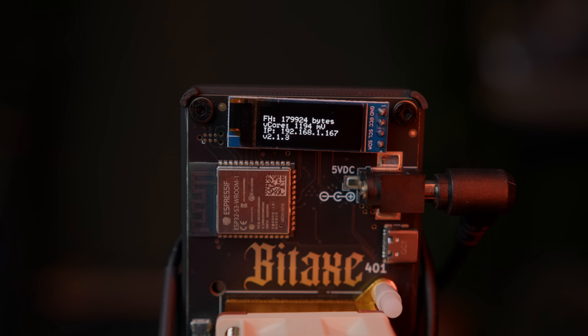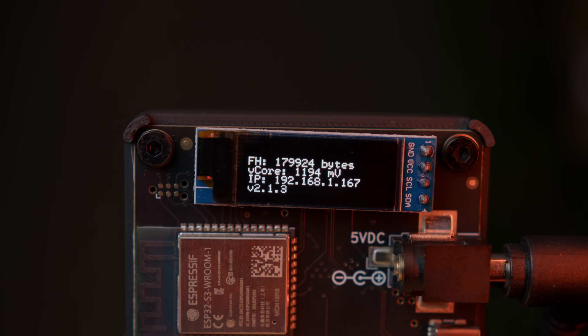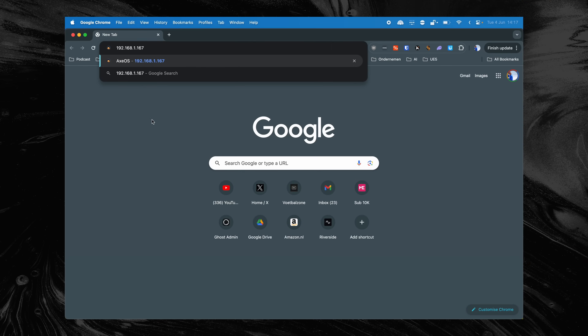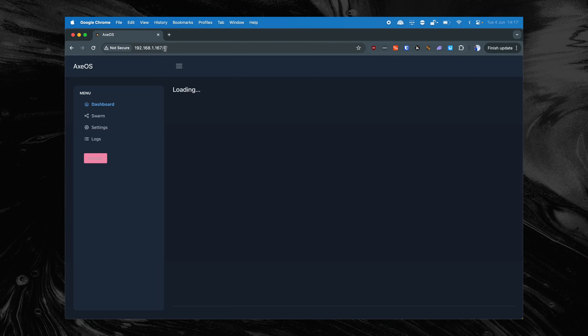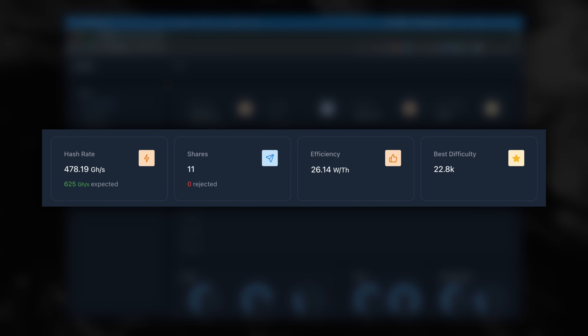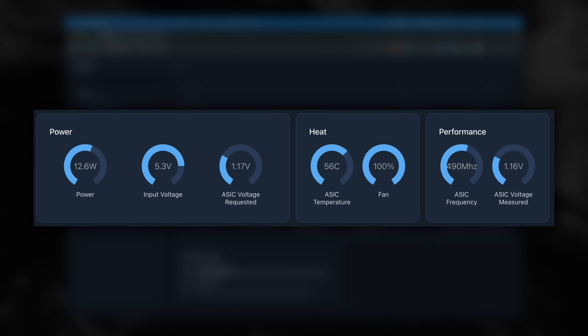One of those statistics is the IP address. In my case, it's 192.168.1.167. We enter this IP address in our browser to access the Bitex dashboard — this is the same dashboard where we set our Wi-Fi network earlier. At first glance, we see a lot of information: the hash rate, the number of shares, the efficiency, the best difficulty we've achieved, the energy consumption, and the temperature of the Bitex.